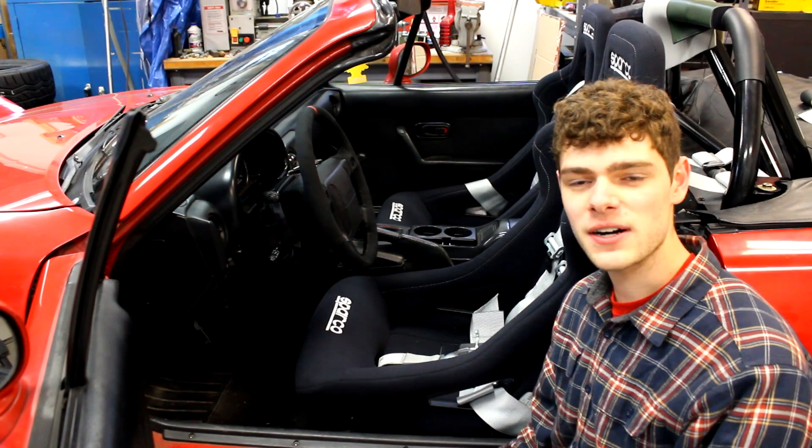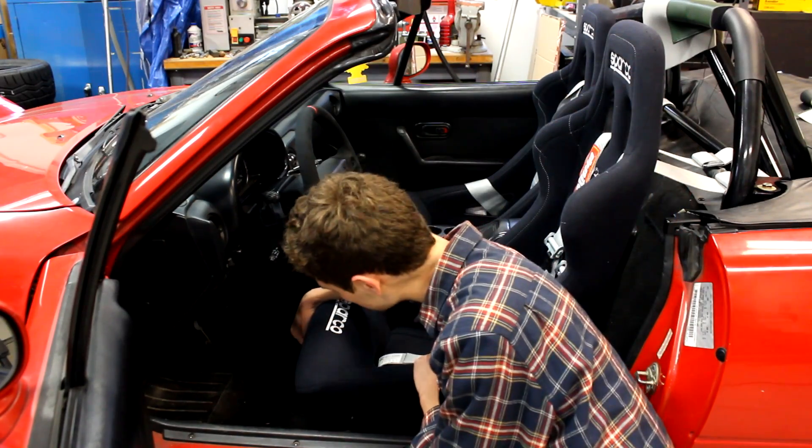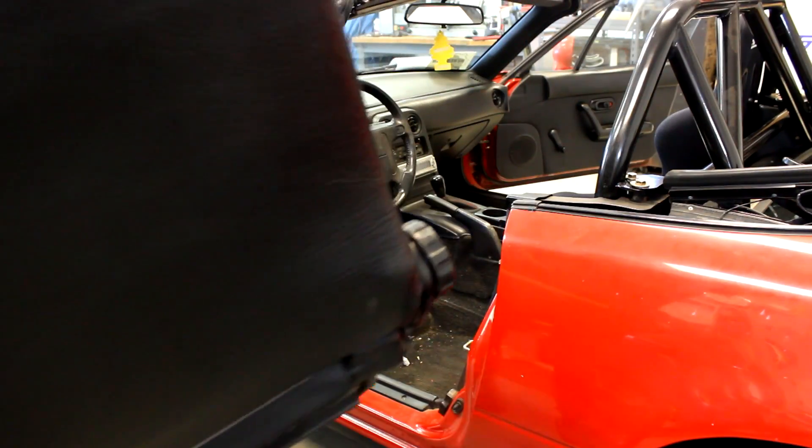What is up guys, I'm Cash with Cash Style Cars and in today's video I'm going to be showing you how to install race seats in a car with stock sliders. Let's get started. The first thing to do is obviously to remove your old seats from your car.